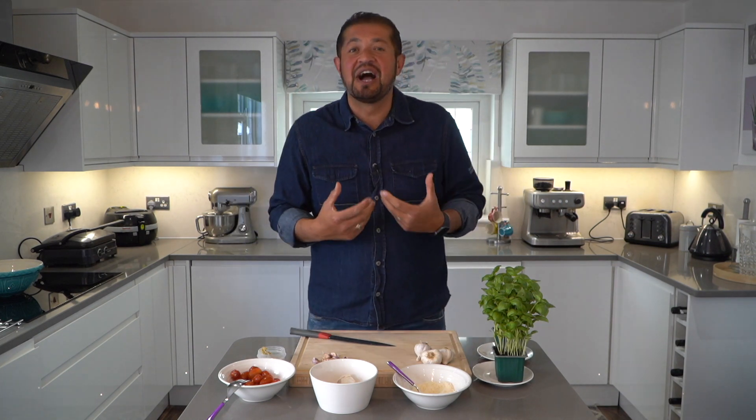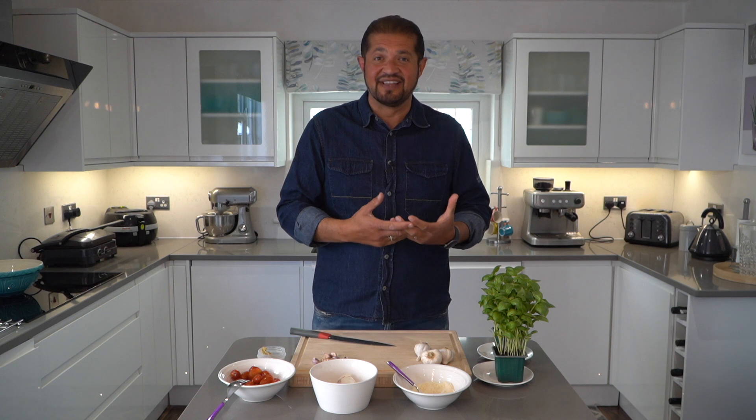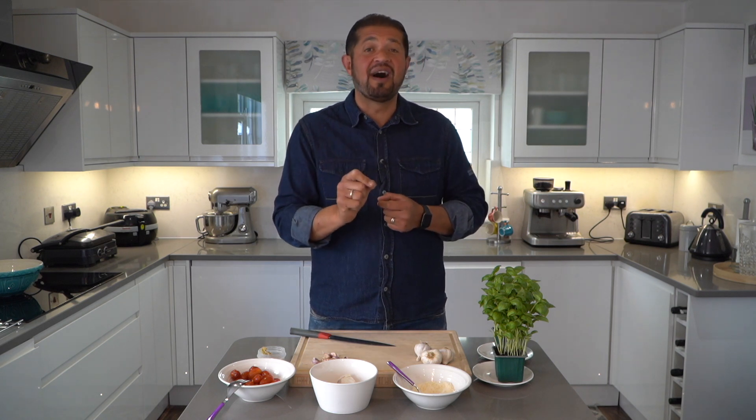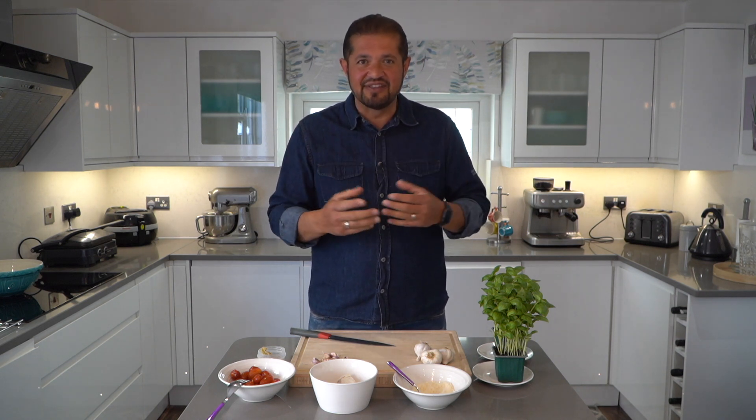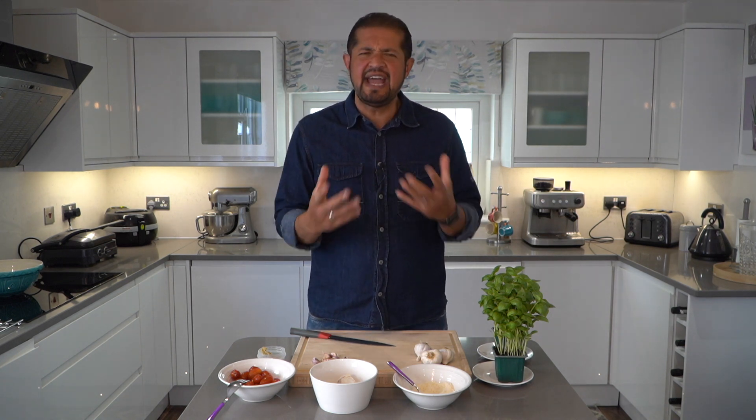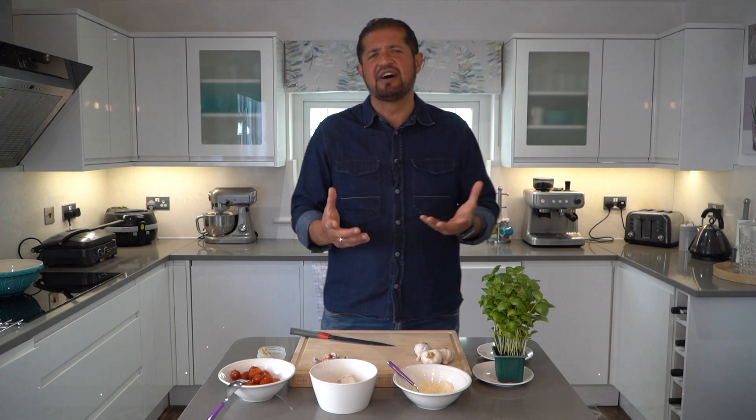The dish I'm about to make today is a famous dish where I grew up as a kid in Sicily. It is called pasta alla trapanese. The reason why I say pasta alla trapanese is because Trapani is a small town on the west coast of Sicily and this is where the name comes from. Also I say pasta because you can use any type of pasta, any shapes and sizes.